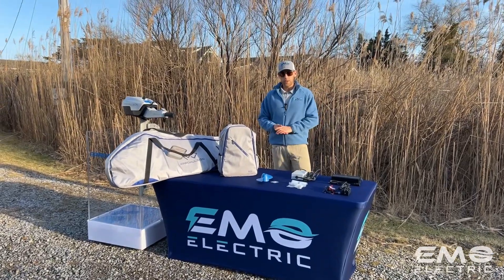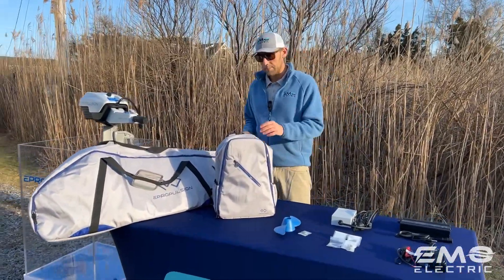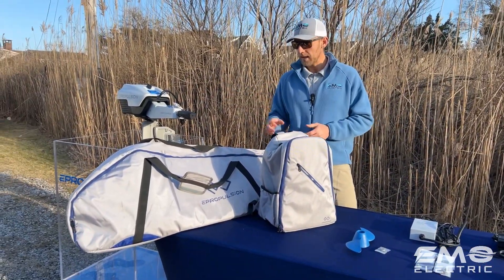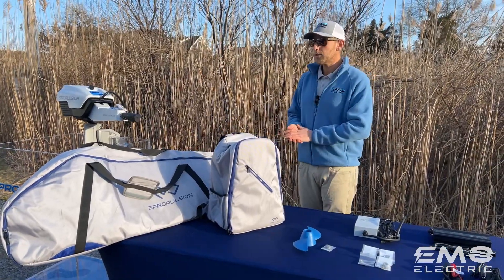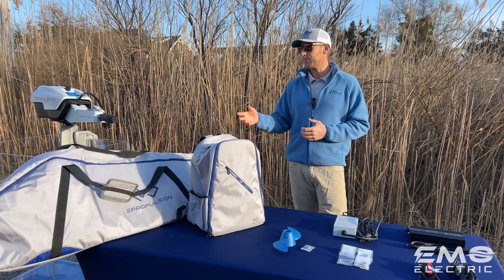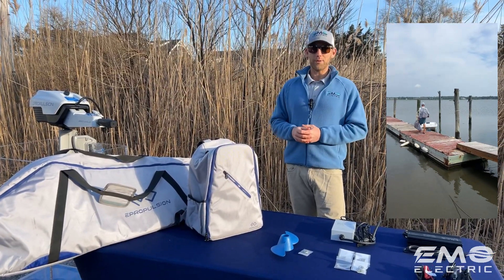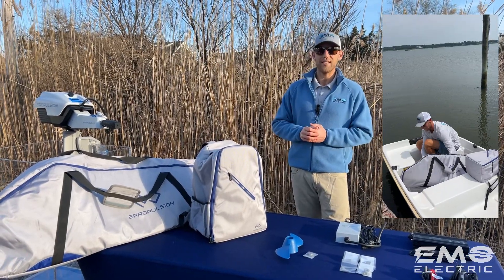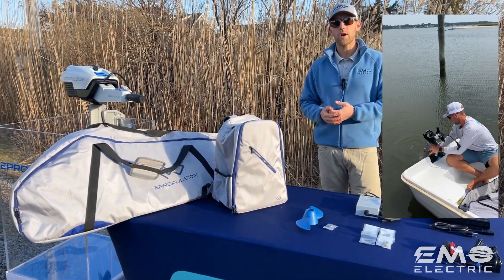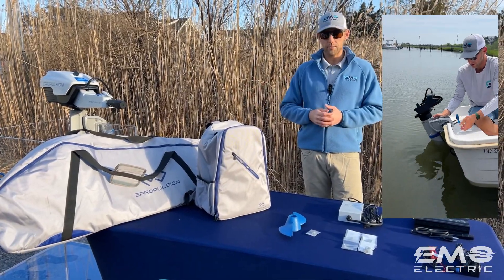There are a few great accessories for the Spirit 1.0 Plus. One of them is the bag set — a nice backpack bag that the battery fits in, and then the shaft and tiller fit in the other bag. Most people end up buying these. I didn't think I needed them when I first got this motor for my sailboat, but after it was rolling around the bottom of the boat for one sail, I decided I needed a bag set. Throw them in your truck, throw them in the hull of your sailboat — you just don't have to worry about scratching up your motor.